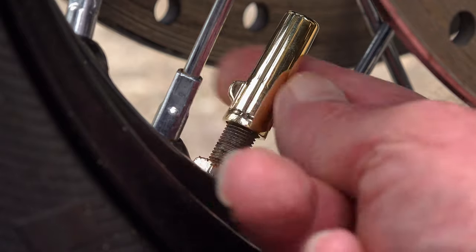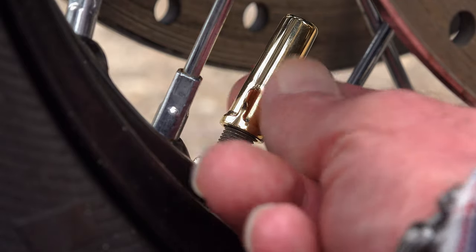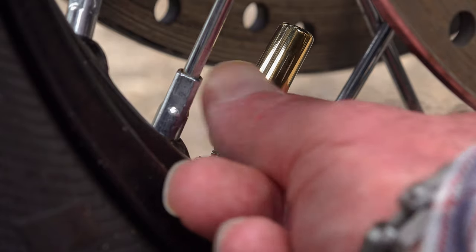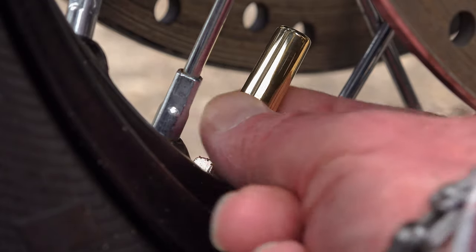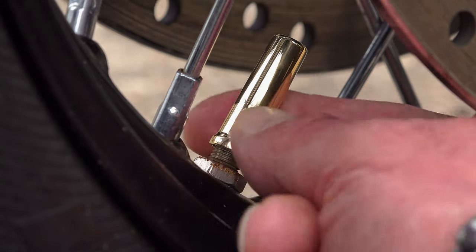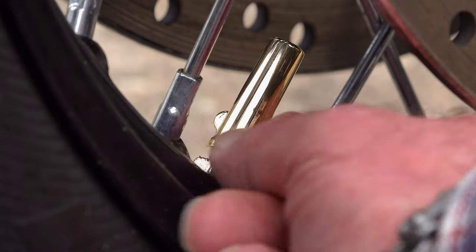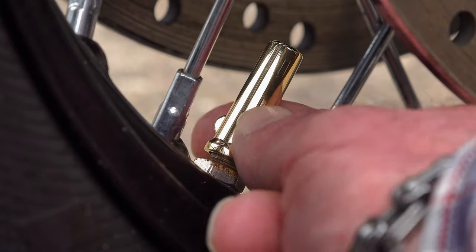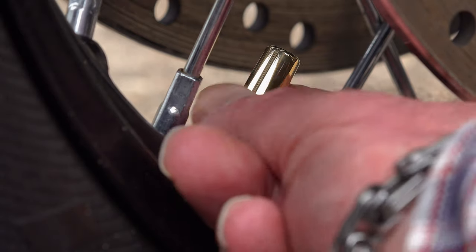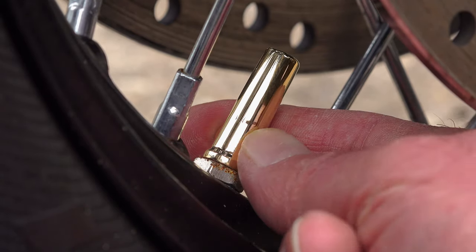I don't really know if this type of full-length valve cap was ever fitted to the original Speed Twin, but that's what I love about this whole modern classic group of bikes and the custom scene that's grown up around it. People like Motone Customs are looking back through the history books and resurrecting parts and accessories that were, in their day, works of art.